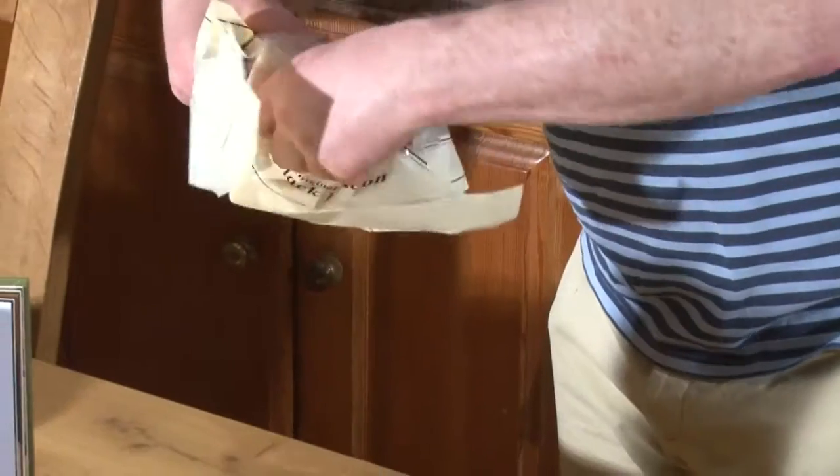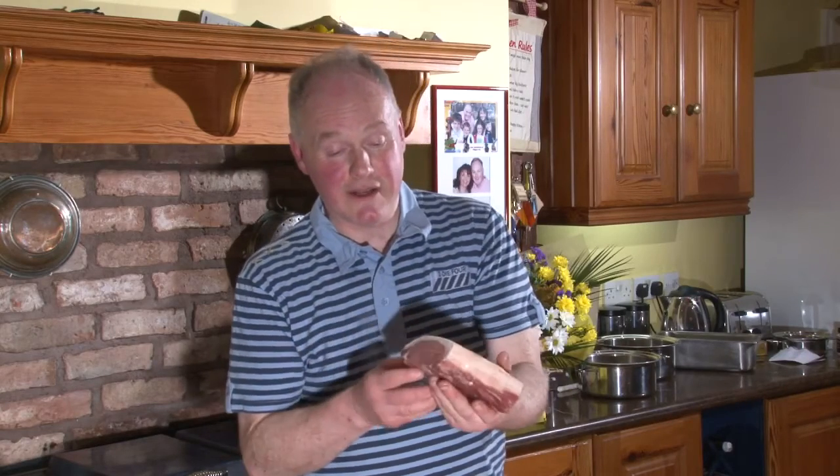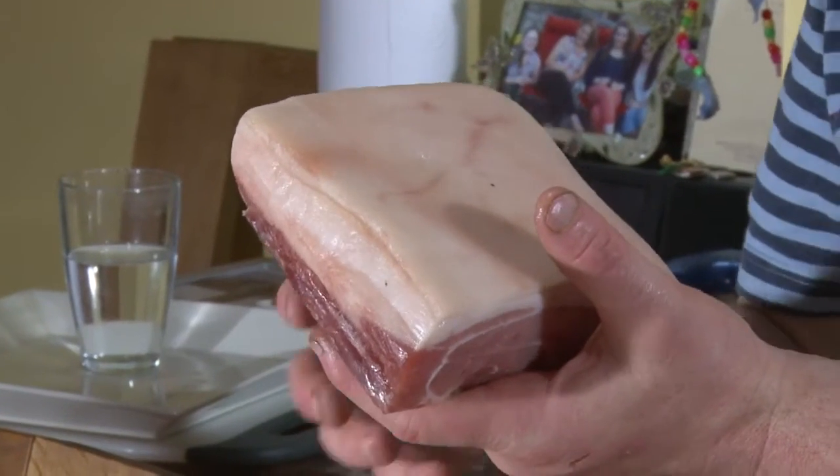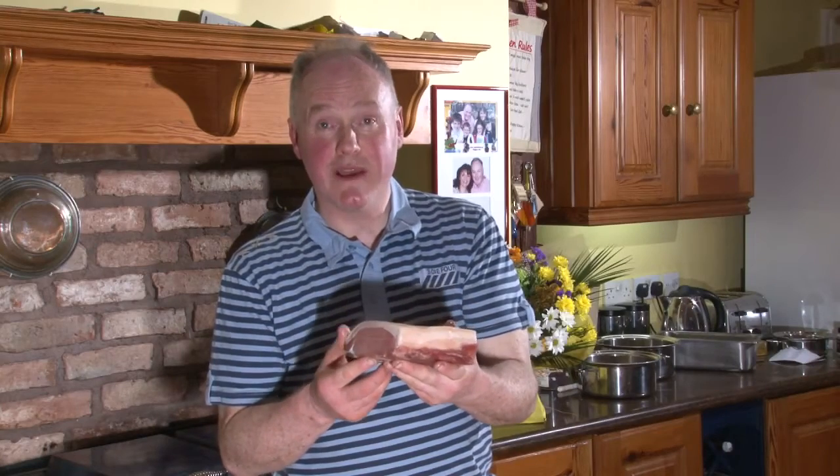First of all, we will remove the packaging. And just to let you know, as you can see, it's a pure Irish bacon. When you see bacon in Ireland today, a lot of it would have white chemicals and water coming out of it. This is probably the oldest form of bacon in Ireland — it goes back over a hundred years.